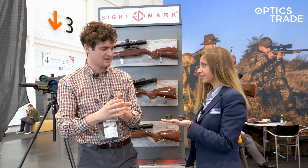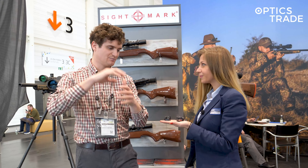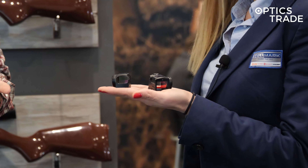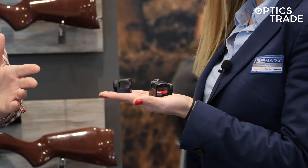These are both enclosed red dot sights, so they're closed off and protected from the elements. I can see that they have a solar cell, so this is a new thing when it comes to Sightmark red dot sights.